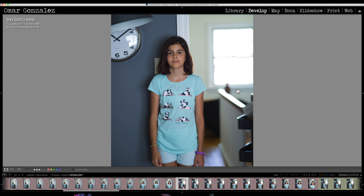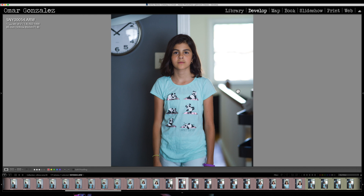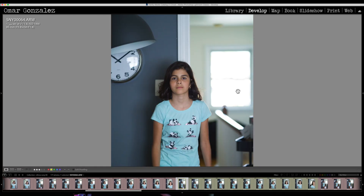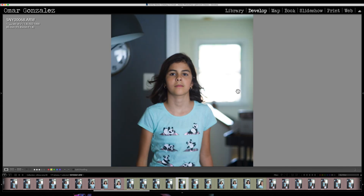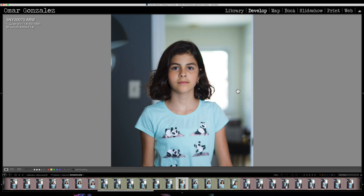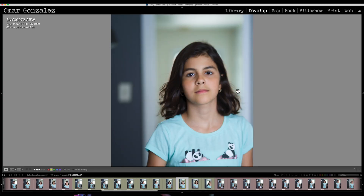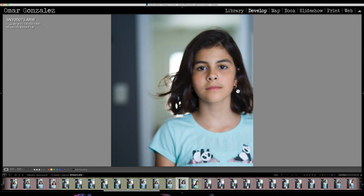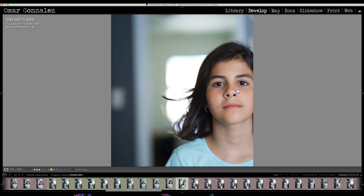I gave the Viltrox the benefit of the doubt and tried starting a little closer. She started from the wall and again it wavered, and once it wavered it couldn't reacquire. I tried with the Sony — maybe it was just the room and the lighting — and the Sony did a much better job with her moving. Ignoring the motion blur from my shutter speed, the Sony was acquiring focus pretty much the whole way she was coming forward. It lost focus a little bit but then reacquired as she got closer.